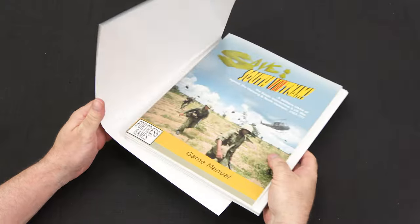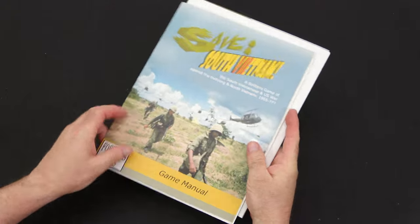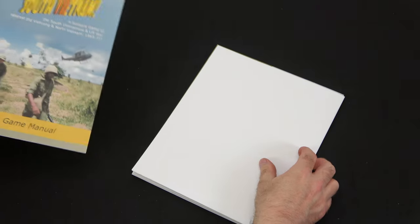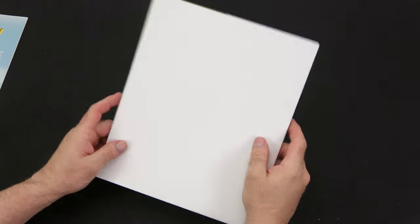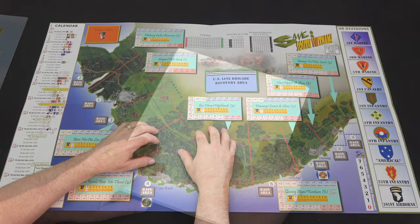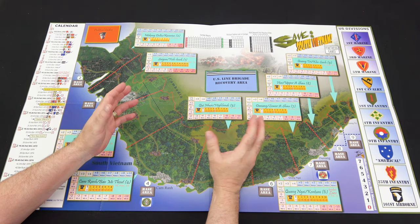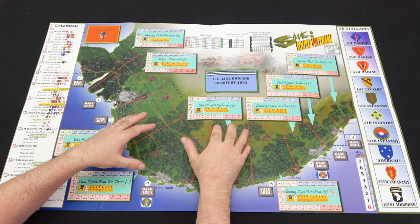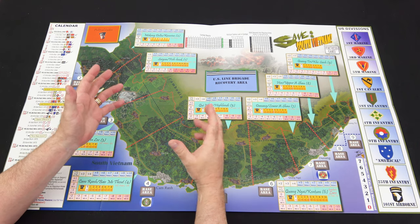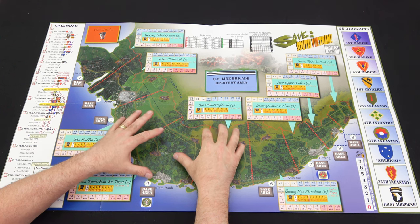Inside we have our folio cover, the game manual with a player aid very similar to what we saw with Afghanistan, our rulebook, and the map. Here's a look at the map for Save South Vietnam - same as we saw with Save Afghanistan Comrade, thick cardstock, beautifully done, but with a much brighter color palette because you've got the greens, whereas Afghanistan had basically hardscrabble desert and mountainous regions.